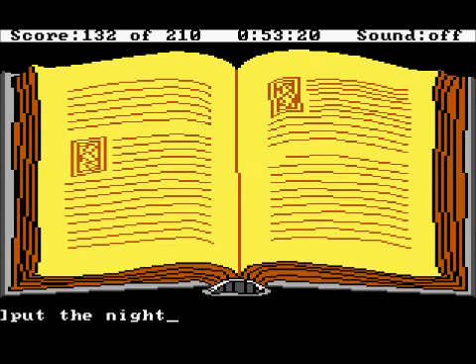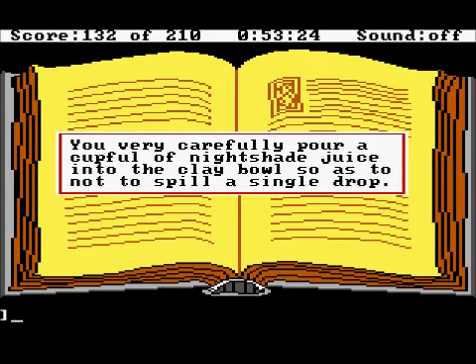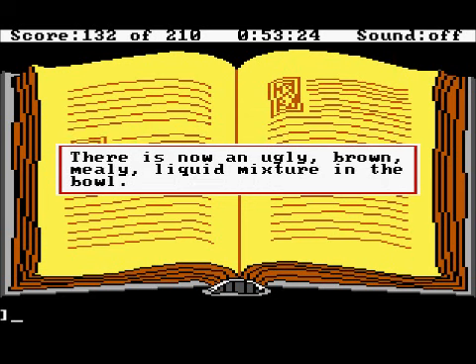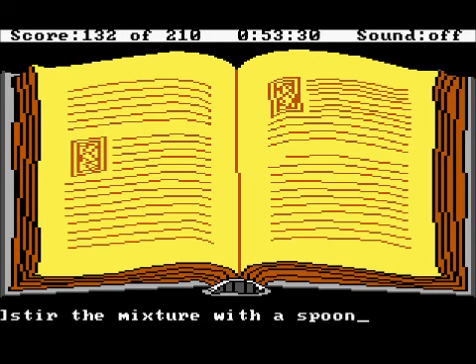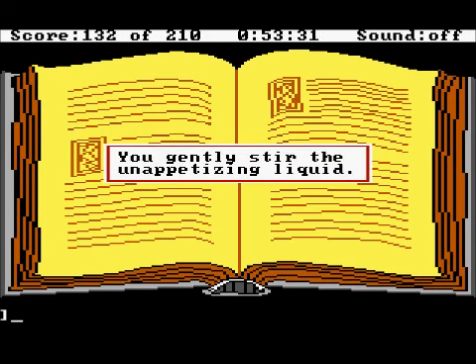Put the nightshade juice in the bowl. You very carefully pour a cup full of nightshade juice into the clay bowl, so as not to spill a single drop. Stir the mixture. There is now an ugly brown mealy liquid mixture in the bowl — stir the mixture with a spoon. You gently stir the unappetizing liquid.